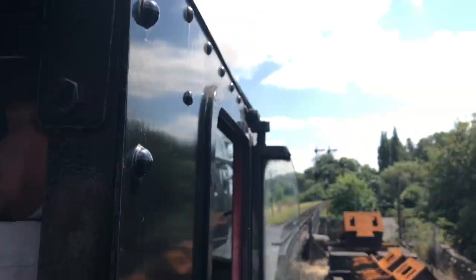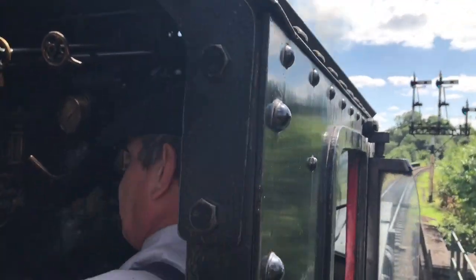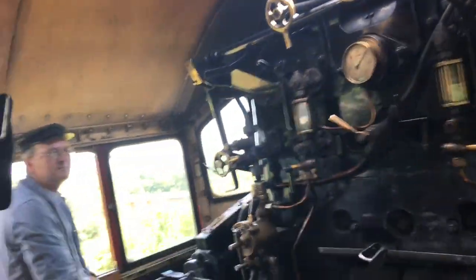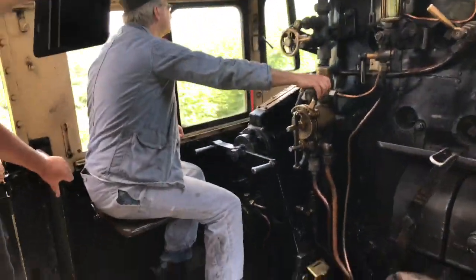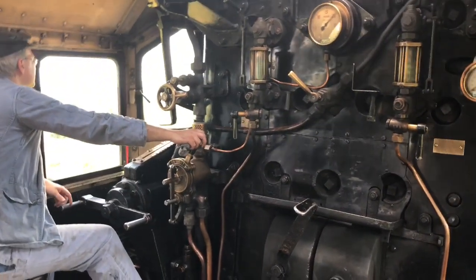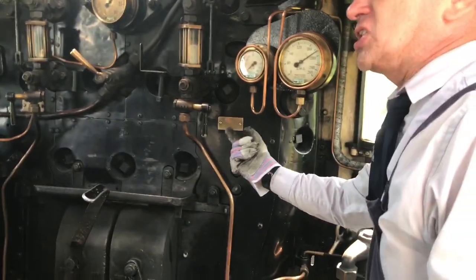It's going to run down to about 1.6 quite easily. If you're stoking properly here, if you've got enough coal on the fire, you can feed, and if the driver's got the regulator open, you'll feed and you won't lose any pressure, because the fire is sufficiently hot enough.